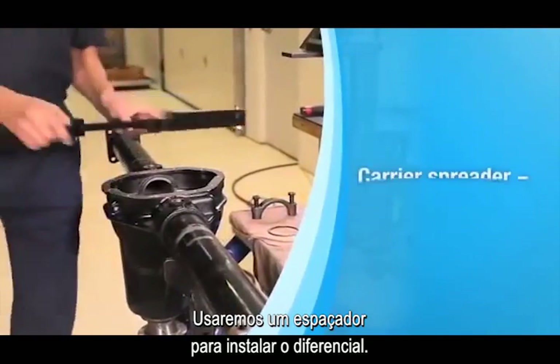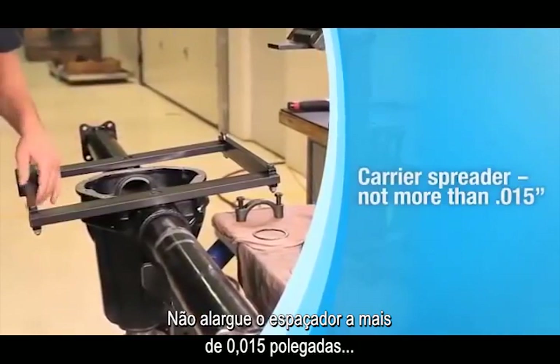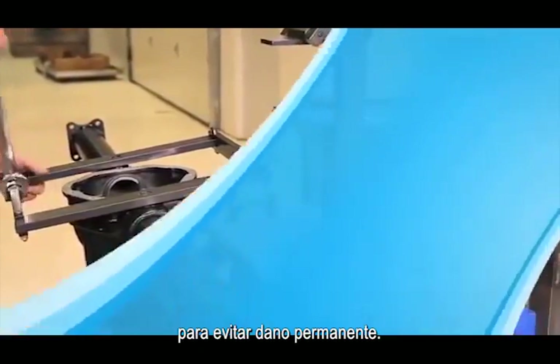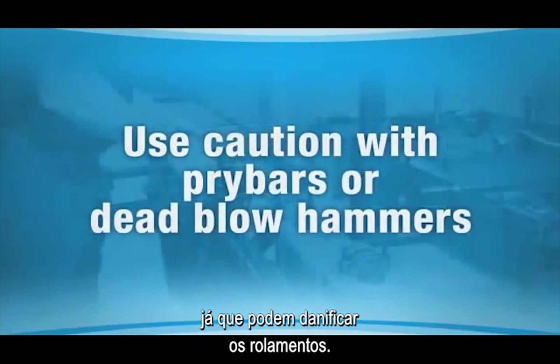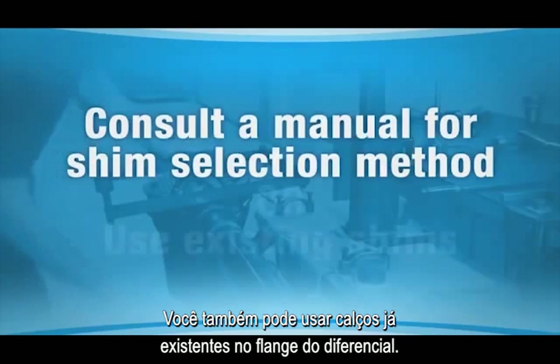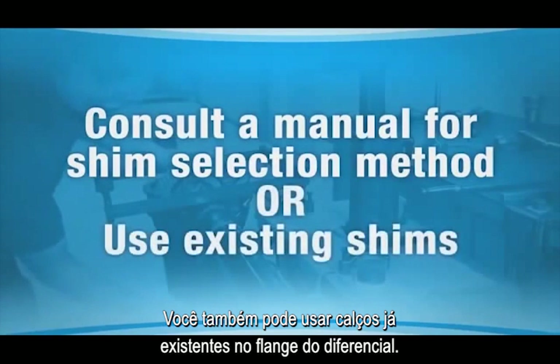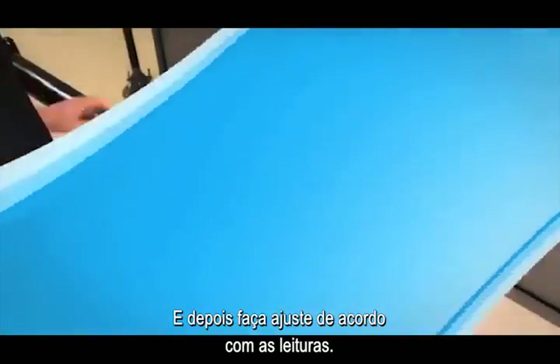We're using a carrier spreader to install the differential. Do not spread the carrier more than 15 thousandths of an inch to prevent permanent damage. Pry bars or dead blow hammers should be used with caution as they can damage the bearings. Consult the manual for the correct shim selection method. You can also use shims already located on the flange and button sides of the differential and then make adjustments based on the pattern readings you get later.